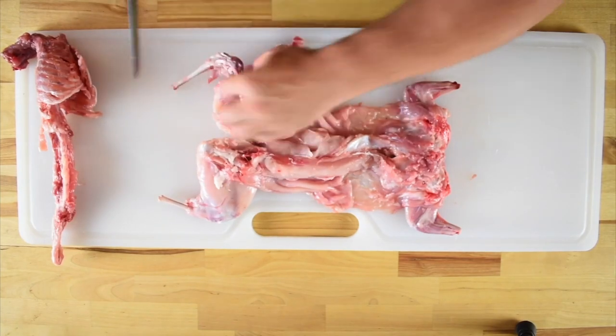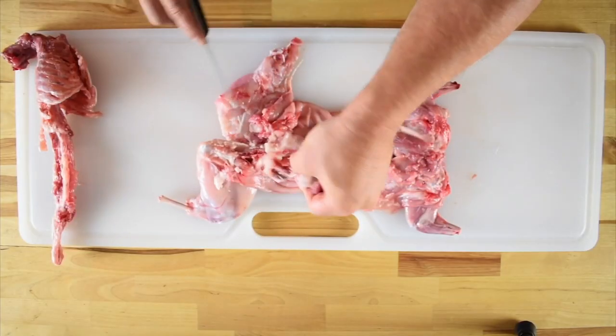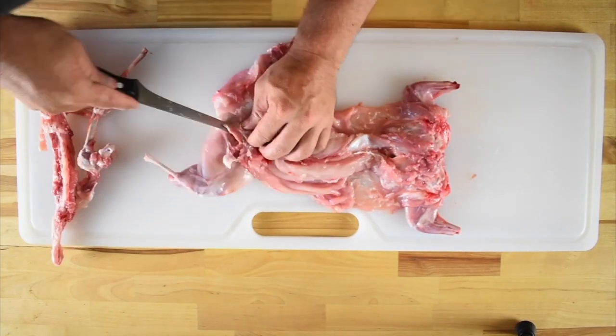Make your way back to the hip joint and slice away any meat still clinging to the bones. Pull upwards and make the final cut to release the leg and hip bones. Now do the same thing on the other side following the exact same process.